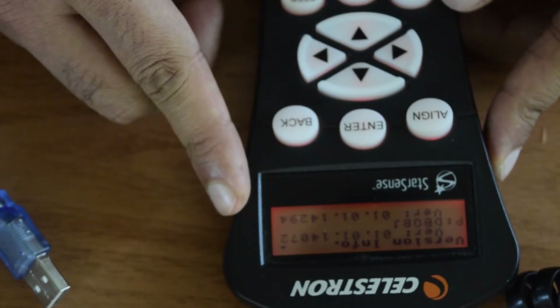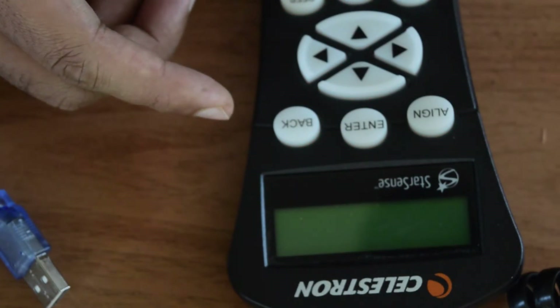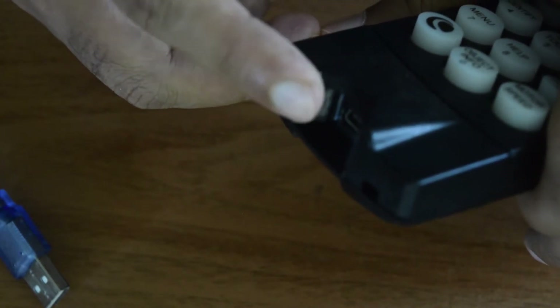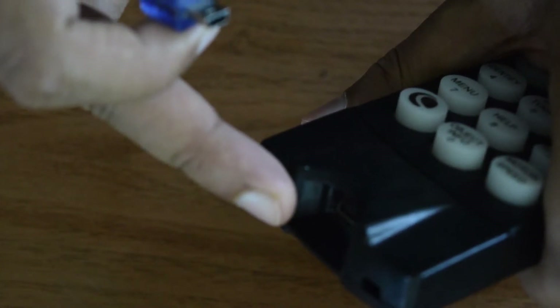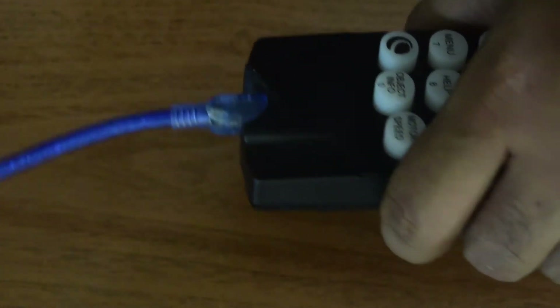Now let's get started with the firmware installation. The first thing you need to do is turn off your Celestron mount. Once off, at the bottom of the hand controller you will find the mini USB port — connect the mini USB cable there. At this point ensure that your hand controller is turned off, your Celestron mount is turned off, and your USB is not yet connected to your PC. Follow these steps carefully to avoid a failed firmware update.